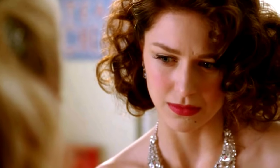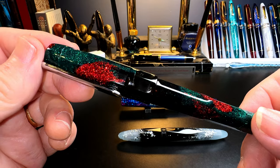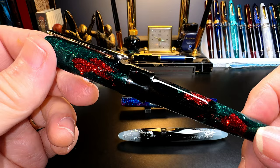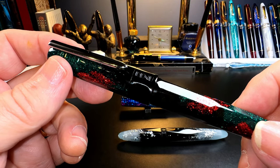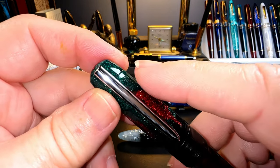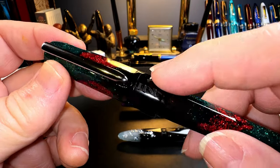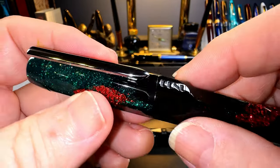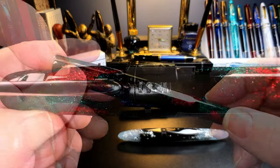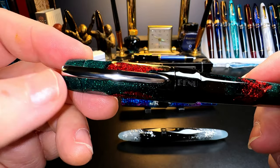The body of the Talisman is also faceted, but these are fascinating facets. The pen is octagonal, but the facets are offset all the way down — going one direction, then shifting, then on the cap band there's a divot, then going another direction, then shifting again. It's a very interesting design. Bennu is laser etched into the cap band, and the Talisman has the same clip as the Euphoria.